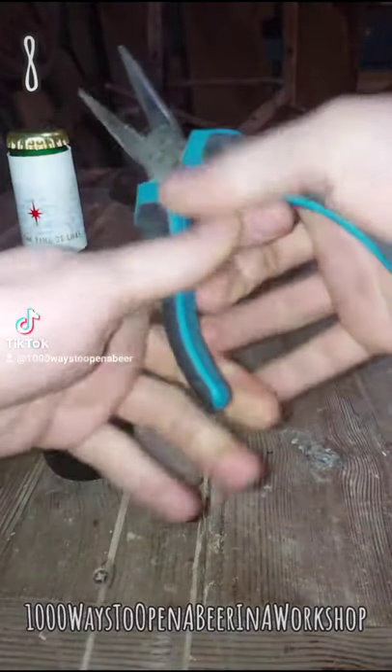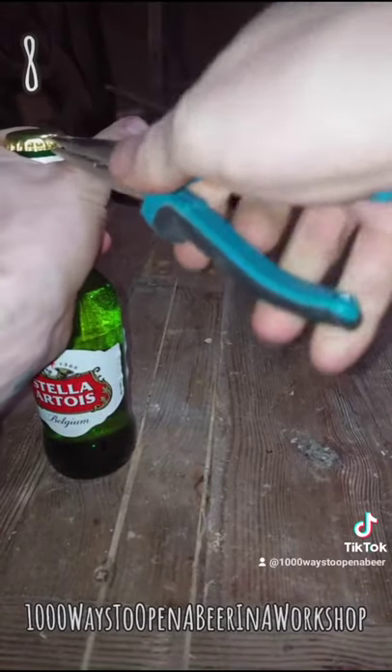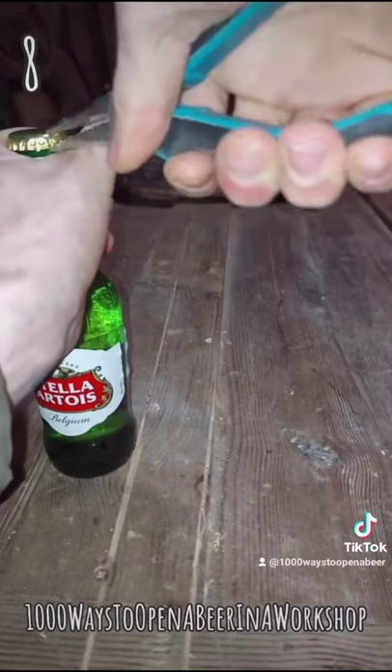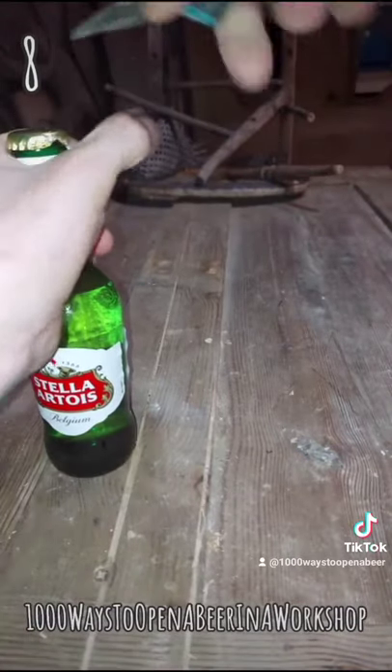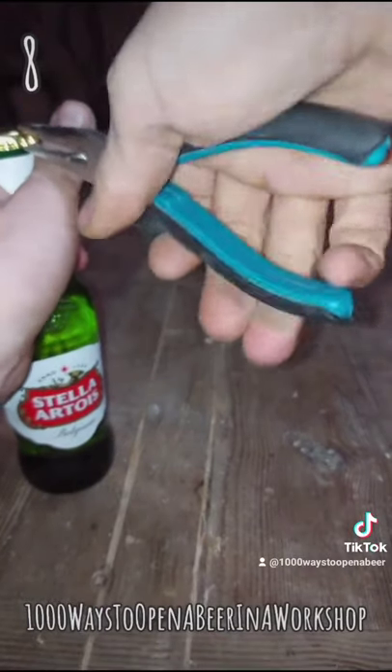As well as bending wires, these pliers can be used to bend bottle caps and eventually get the cap off. Just grip the metal tightly and pull it upwards. You might need to do this a few times until the bottle cap finally comes off.